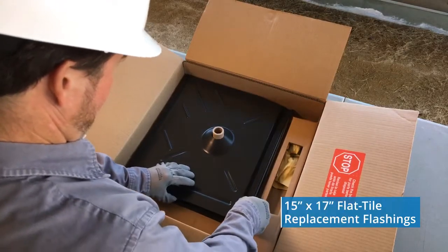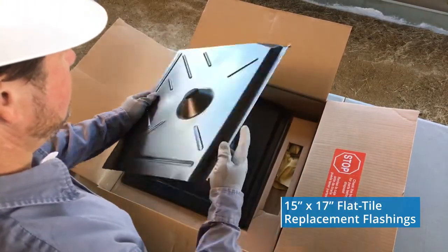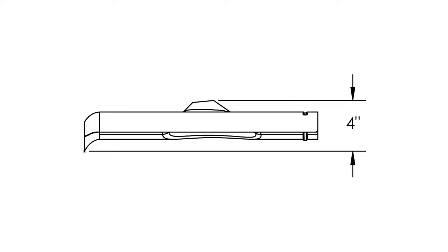Layered on the bottom is a stack of 12 flat tile replacement flashings made of Galvalume Plus and aluminum, painted in standard dark bronze. These flat tile flashings replace the roof tile completely, eliminating the need to grind or cut tiles for quicker, cleaner installs.